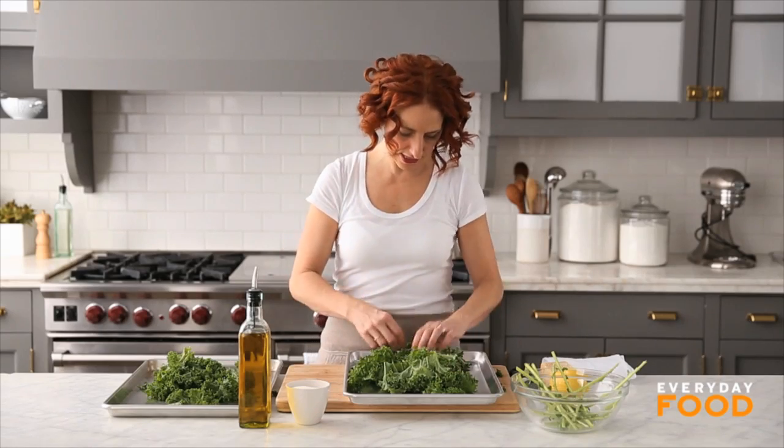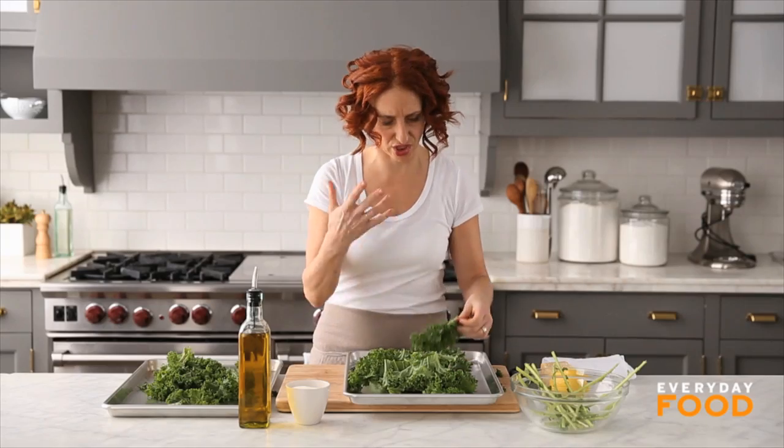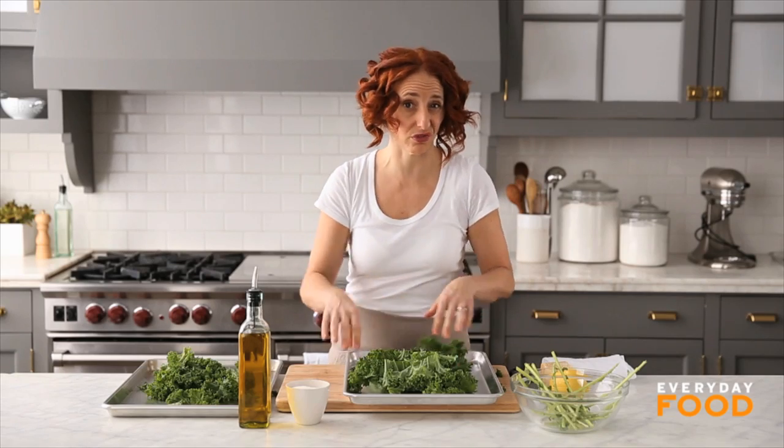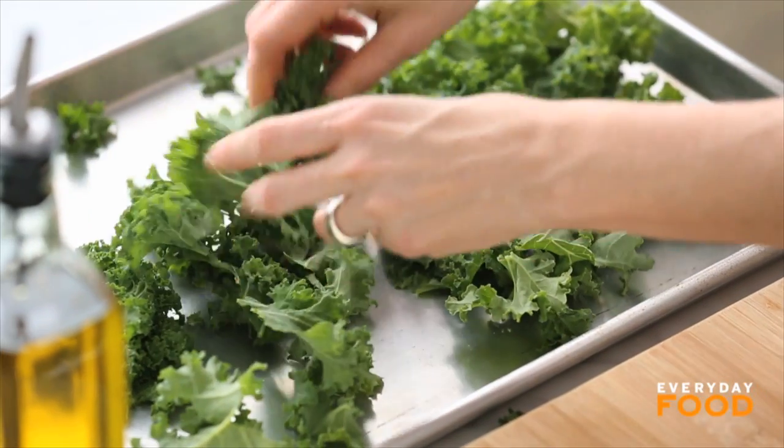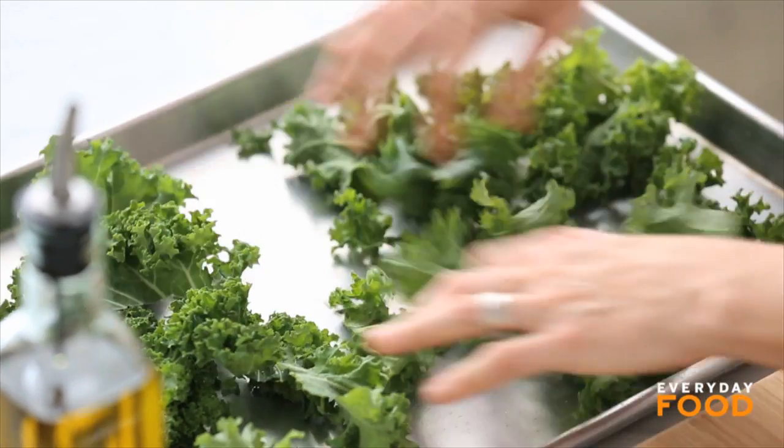Tear the leaves into pieces — nothing too specific, just not the huge whole leaves, though I guess you could do that if you wanted to. That looks about relatively even. Wait until you see though, it is going to shrink quite a bit. You'll be surprised how much room ends up on the trays.